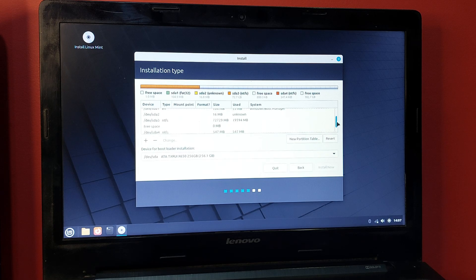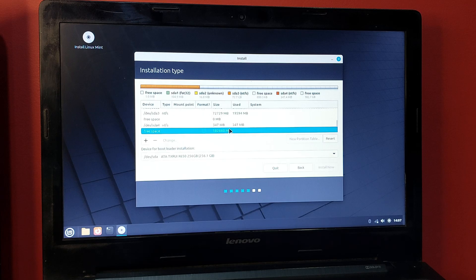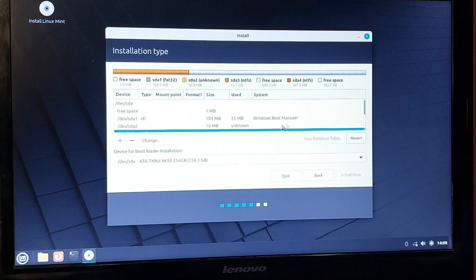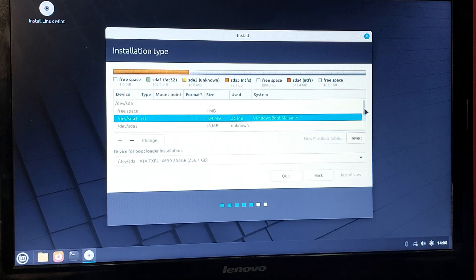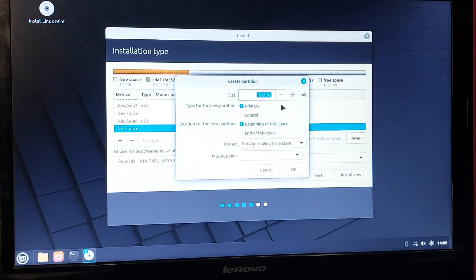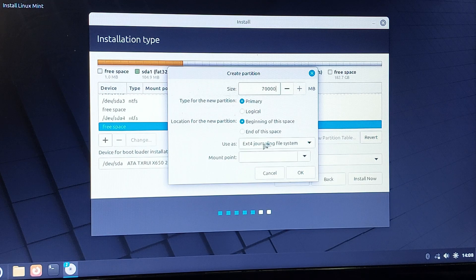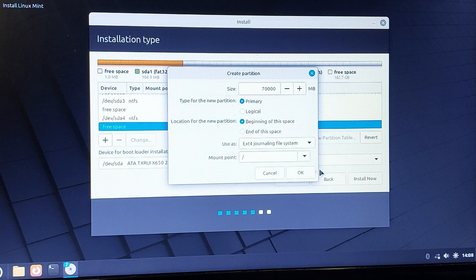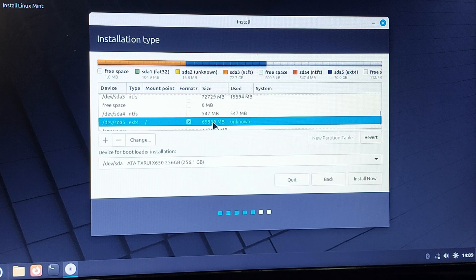Choose 'Something Else' and click Continue. You can see the Windows Boot Manager, the Windows partitions, and the free space you left for Linux. You need to create partitions in that free space. Click on the free space and click the plus icon. Give it about 70 GB for Linux — set the filesystem to ext4 journaling and set the mount point as root ( / ), then press OK.